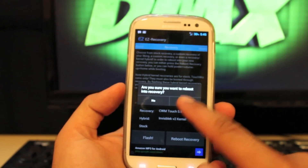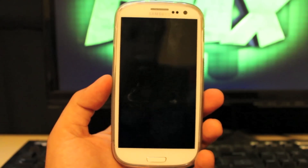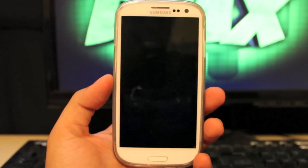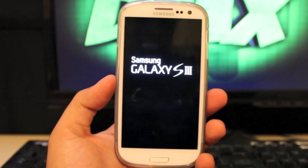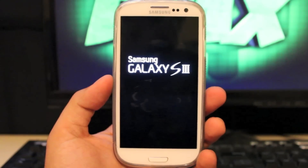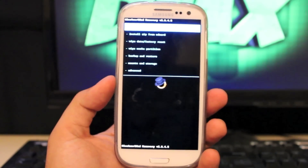Now the reason this works is because of the KEGSEC boot process, which was developed by CVPCS — it really circumvents the locked bootloader. It makes it so that we can put basically whatever we want on there: custom ROMs, custom kernels, and overclocking. Pretty much it gives us full access to our phone.